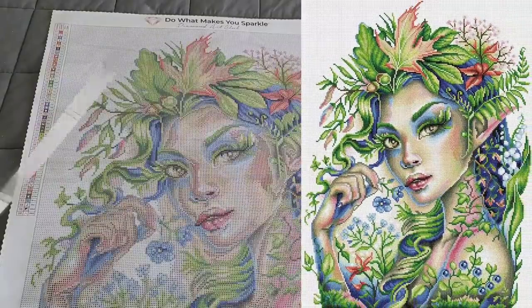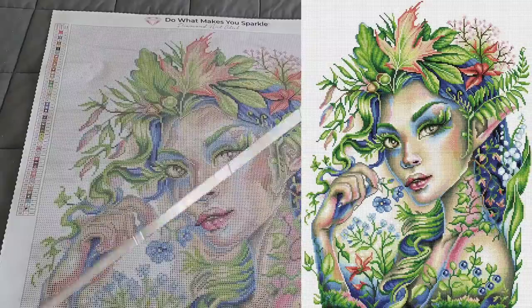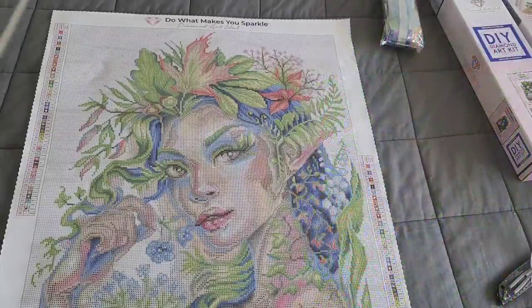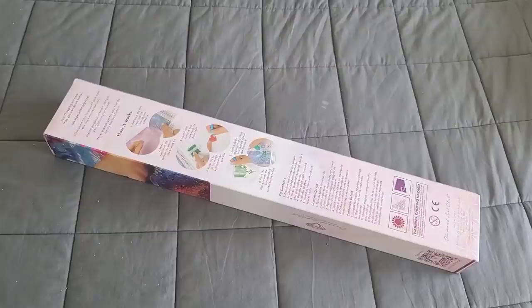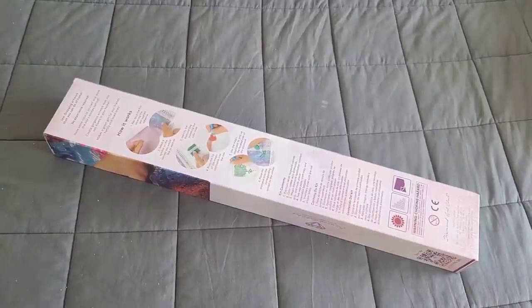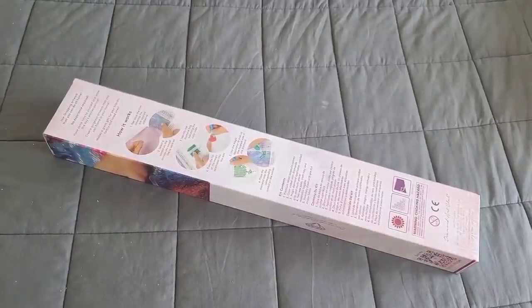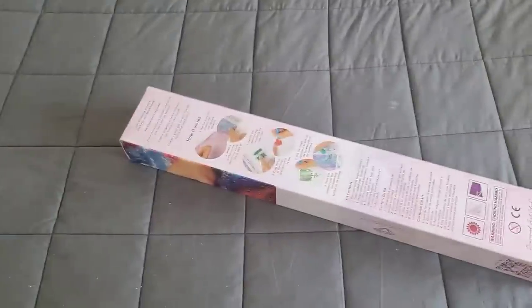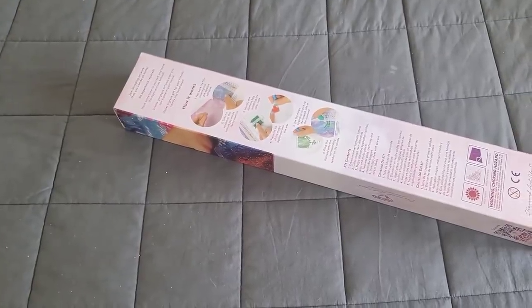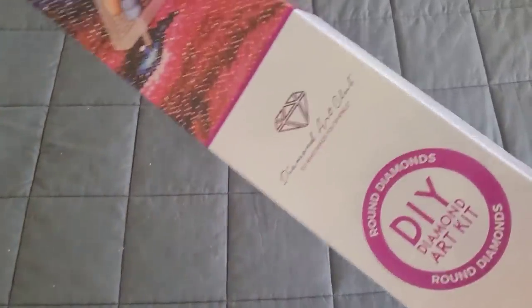I highly recommend Forest Sprite - if you were debating getting it, I absolutely love it. Diamond Art Club did a fantastic job on this one. Now we're putting Forest Sprite away and pulling out the next kit. Don't worry, round lovers - I didn't forget about you! Can you guess what it is? This artist has stolen my heart.